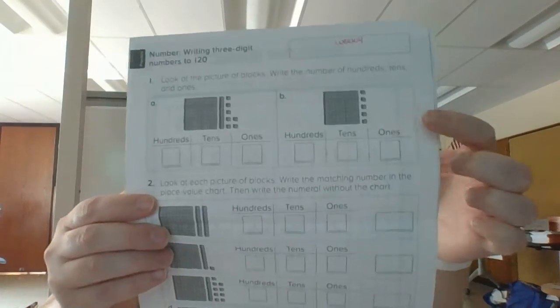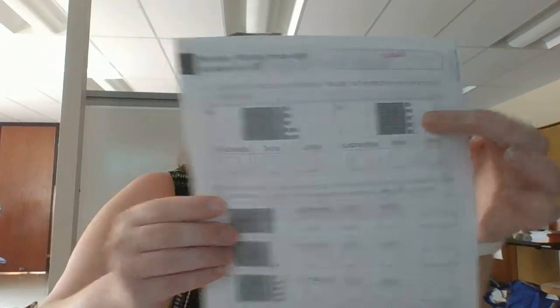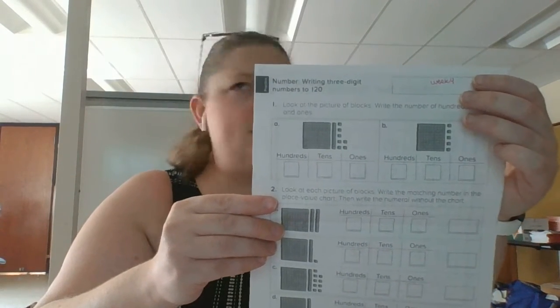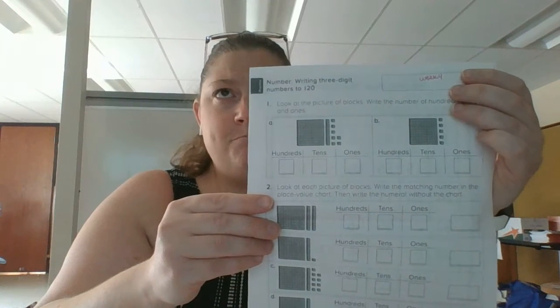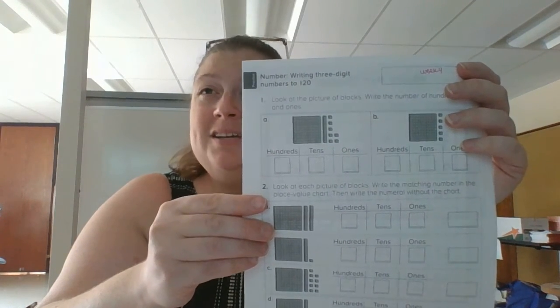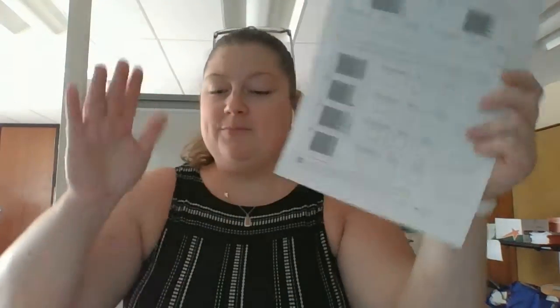Now if you look over at this picture, they're trying to trick you because there are no tens sticks. So what number would you write if there was none of them? That's right — you would write zero. So that's the math, that's the reading, you can make a couple different games with it, and I will see you all on Monday.